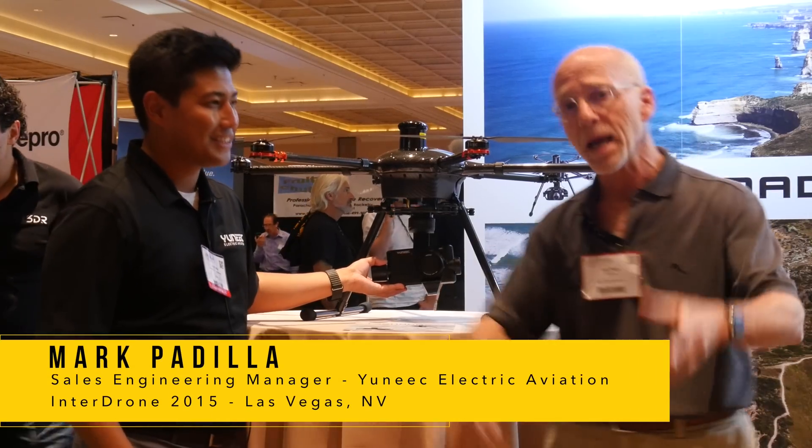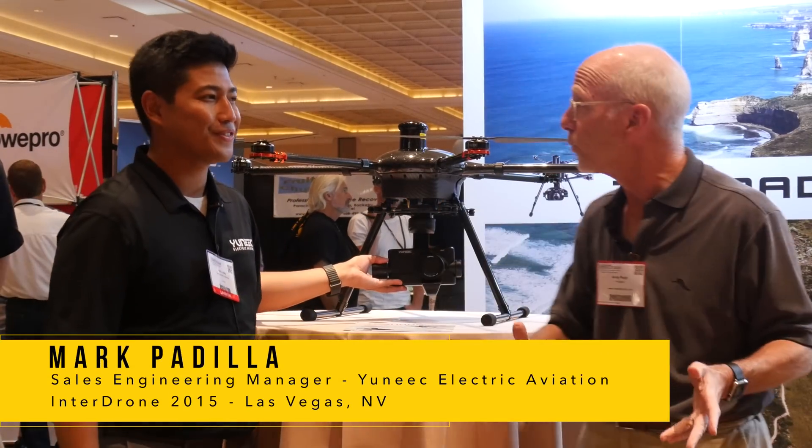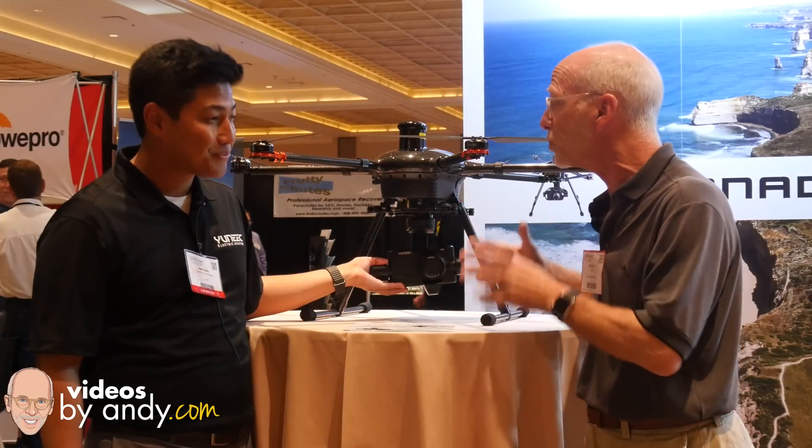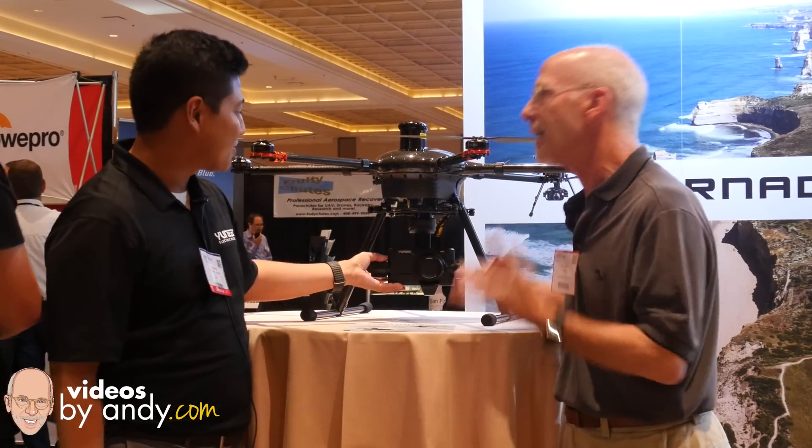I'm back with Mark at Yuneec. The reason is I got a message from you — you said you got to come back after I left yesterday. Last night you announced something else for the Tornado H920. Tell me what you got.